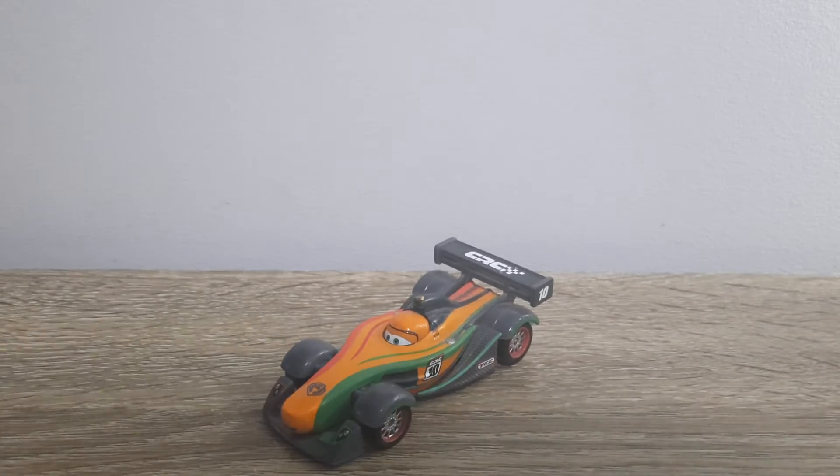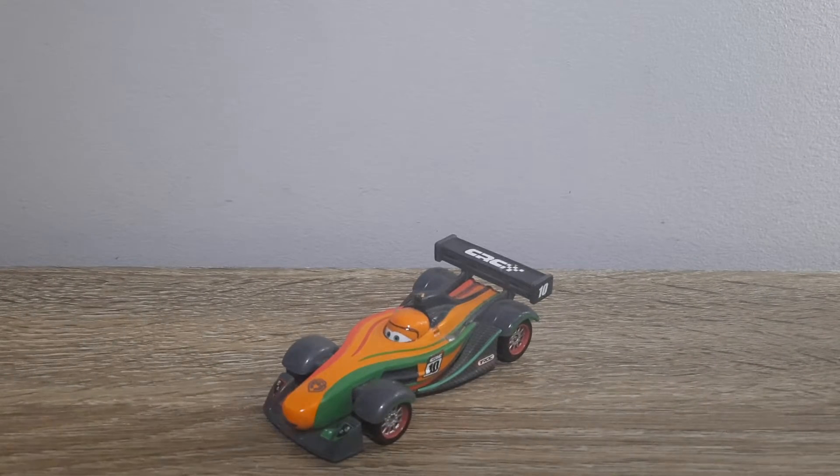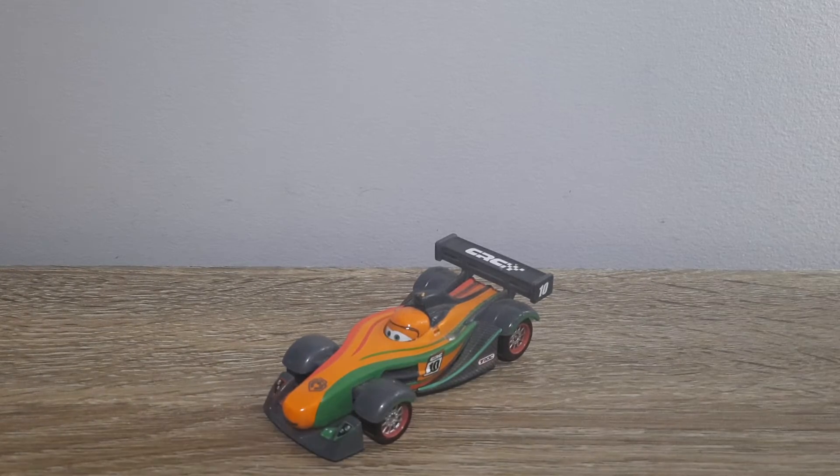Hello YouTube, welcome to yet a new video. Today I'll be taking a look at Carbon Racers Rip Koczykowski from the 2016 Carbon Racers series.